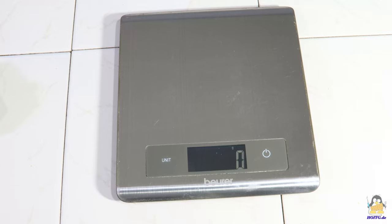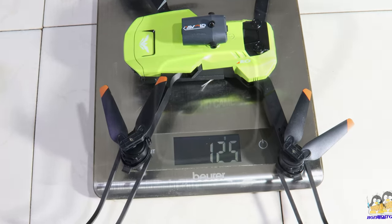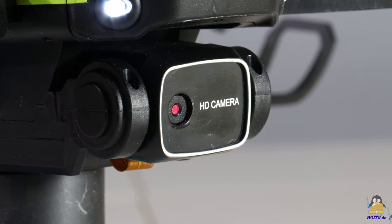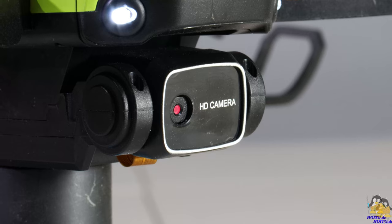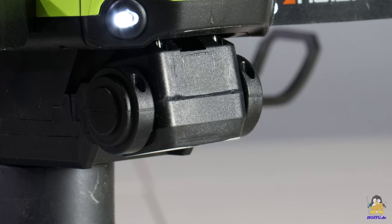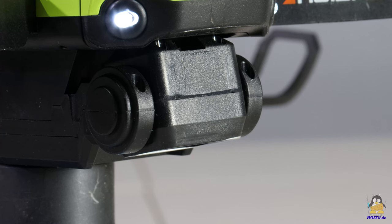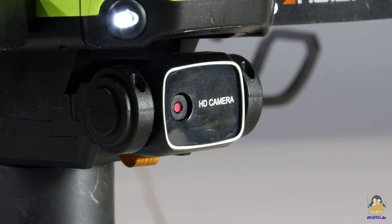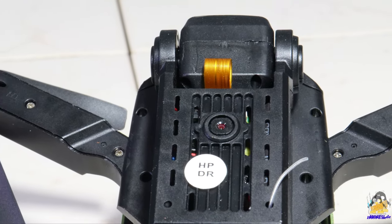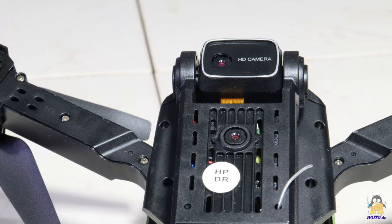The low weight of the aircraft of just 125g also contributes to the resistance to damage. The H106 has two cameras. The main camera is located at the front of the chassis and can be tilted from pointing horizontally, gradually going to the downwards view. However, the motor used for this is not implemented for image stabilization of the camera during flight. A second camera is located on the underside and faces vertically downwards. More about the image quality later in the video.